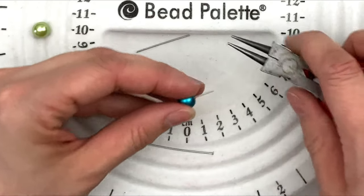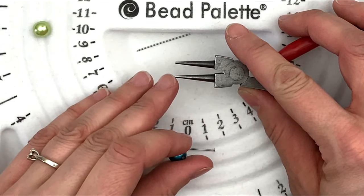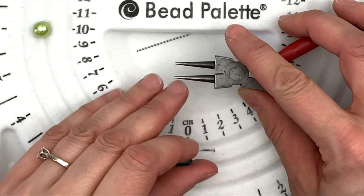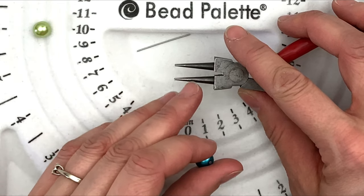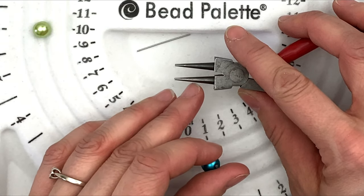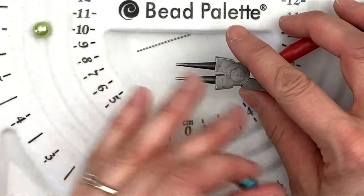Then grab your round nose pliers. If you notice, the round nose pliers go from small to big — that's because it helps you with the size loop you're making. The small end helps make small loops, the middle helps you make medium-sized loops, and the big end helps you make big loops — and everywhere in between.